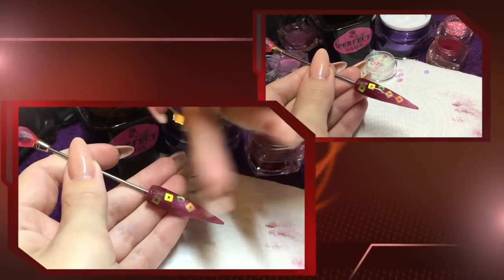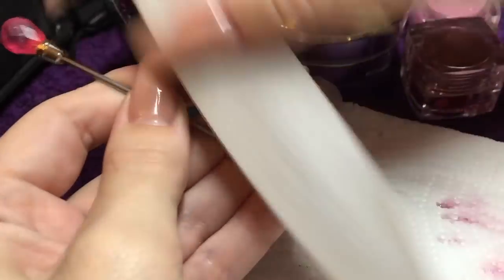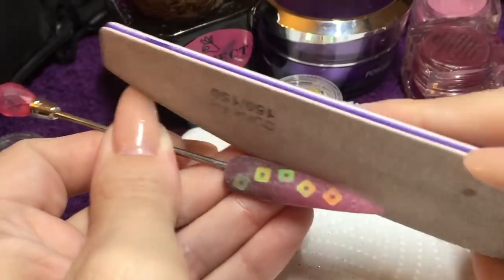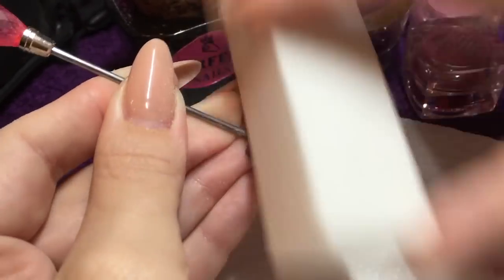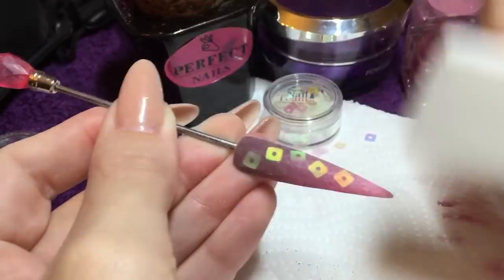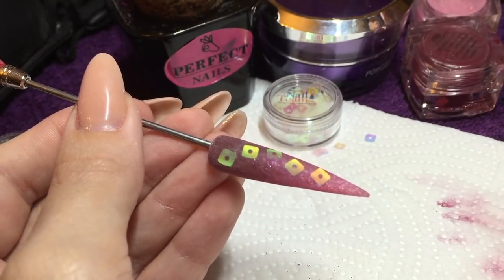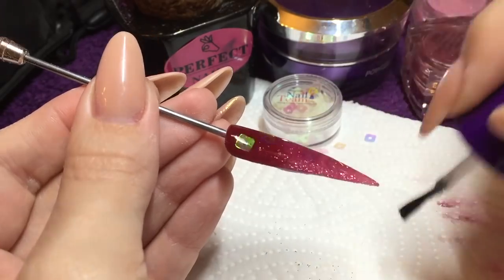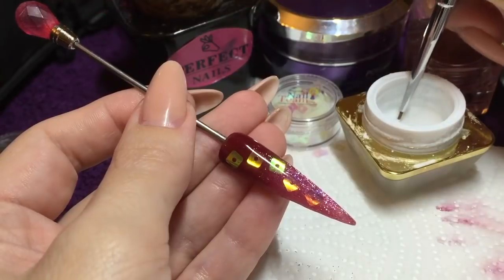That nail is now ready for filing, so just move that nail over and once you're happy you can move on to your white block just to refine it and get rid of your dust. Then I'm going to use the Perfect Nails top gel and that can go into your lamp to cure.